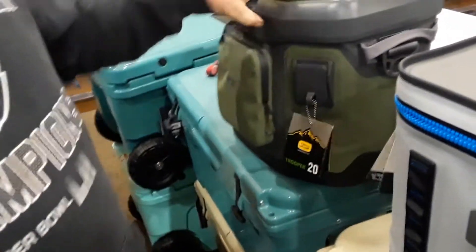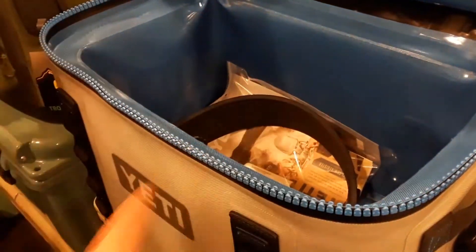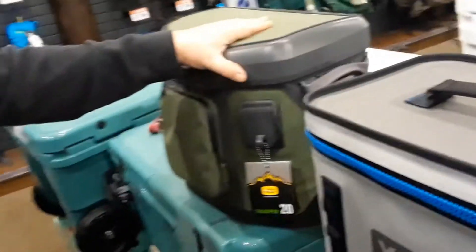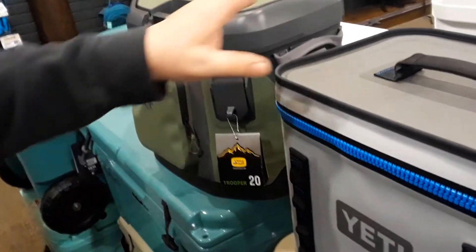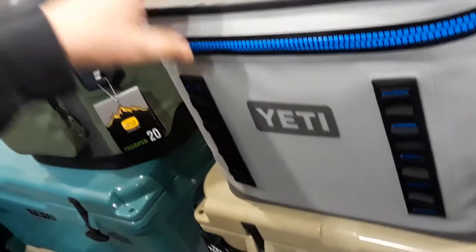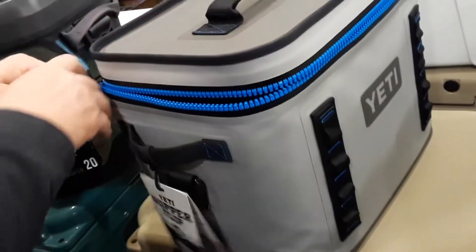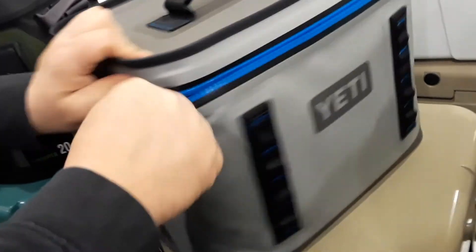So it's up to your preference. I don't know which one actually keeps it cold, but if you want to keep something cold for three days, most people don't need that — I'd go with the Yeti. This one doesn't perform as well, but it's a little more expensive, a little lighter, and it is waterproof. The downside is the zipper, which is very difficult to use.